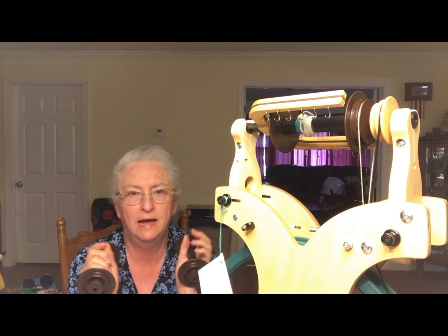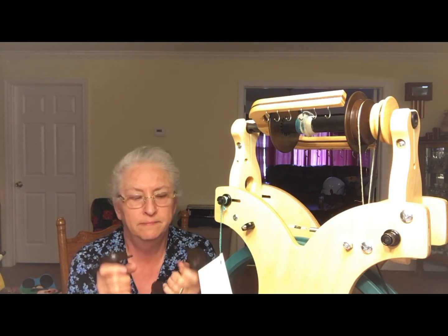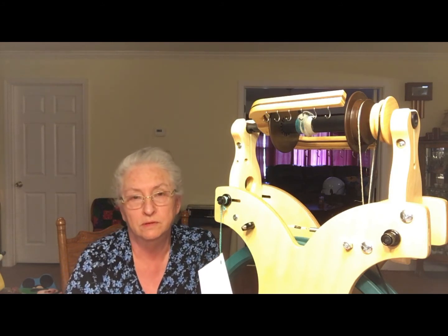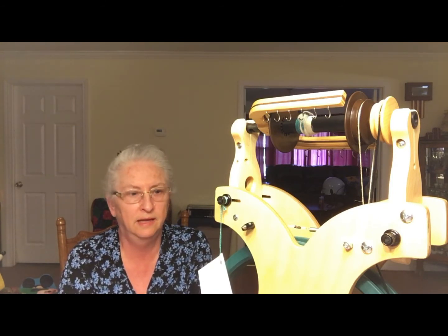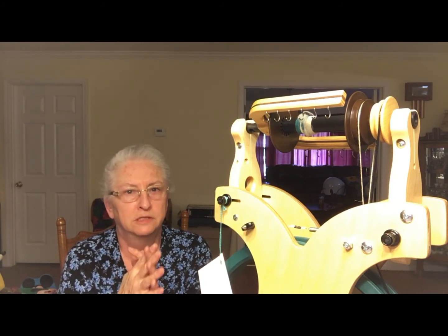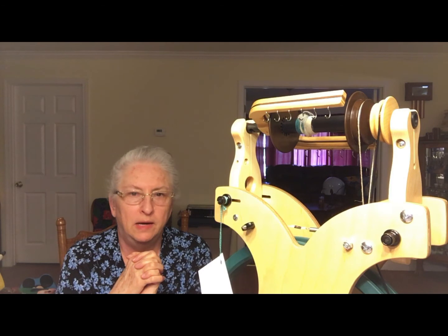I do have the bulky flyer/plyer package ordered to go with it. I'm going to try these travel bobbins — they're very light and I think I'll like them — but I'd also like some wooden bobbins because for some yarns I might prefer a little more drag. You have the option of ordering wooden bobbins when you order the wheel. I switched from the larger whorl, which gives a slower speed for bigger yarn, to the smaller one because I want to do laceweight yarn.